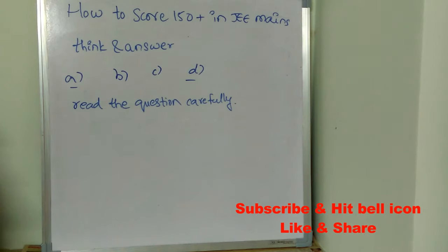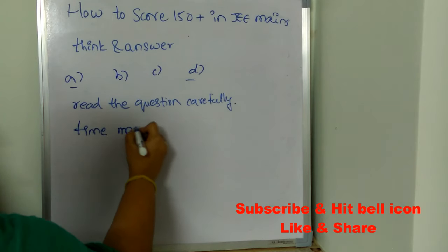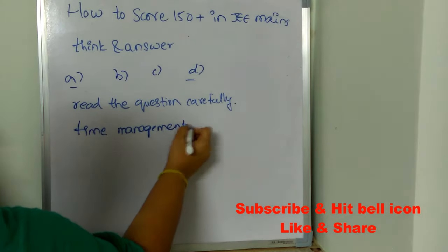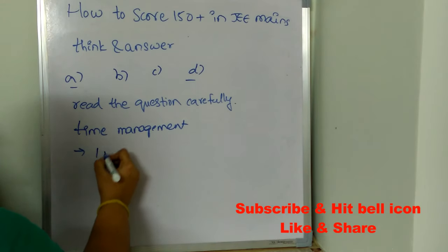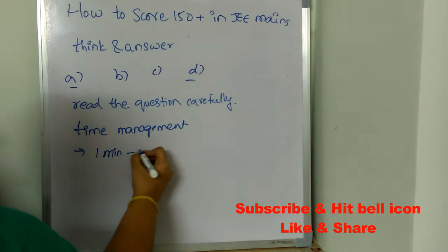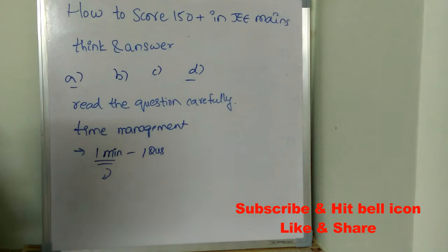Time management is really important. Allocate time for each and every question before entering the exam. Fix your mind that you have limited time to solve the paper. If you allocate one minute per question, after one minute proceed to the next — you should not get stuck on a single question.